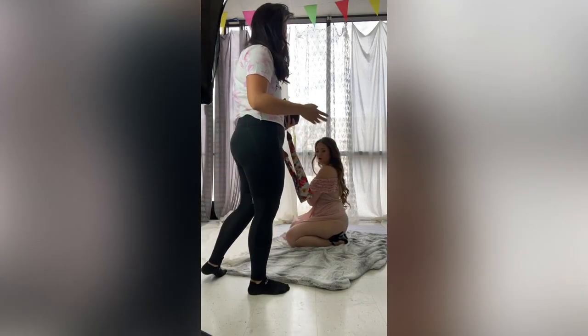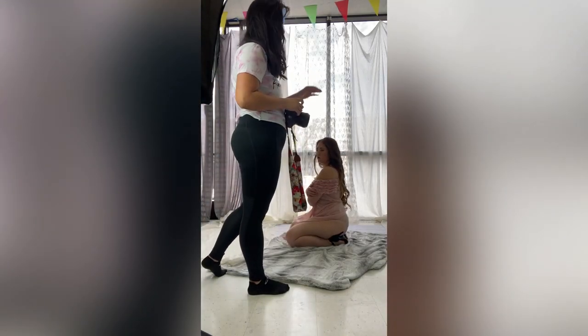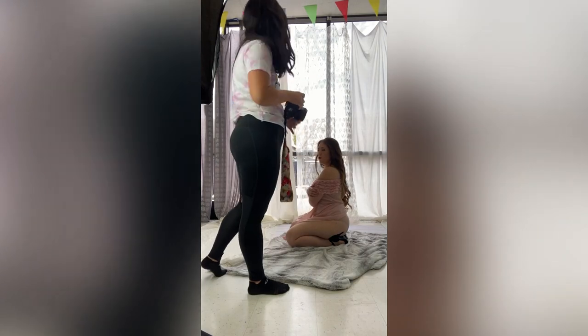The only reason why I had her change is because we're working in such a small space — I'm trying to not get things in the background that I don't want.